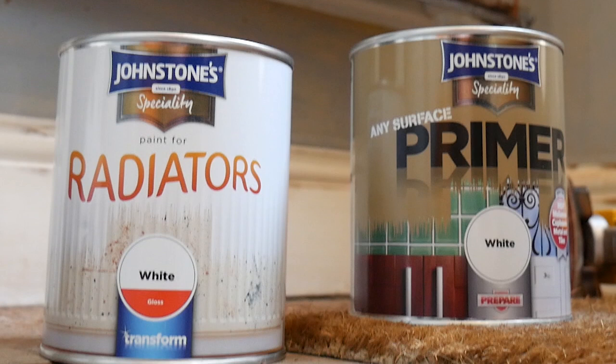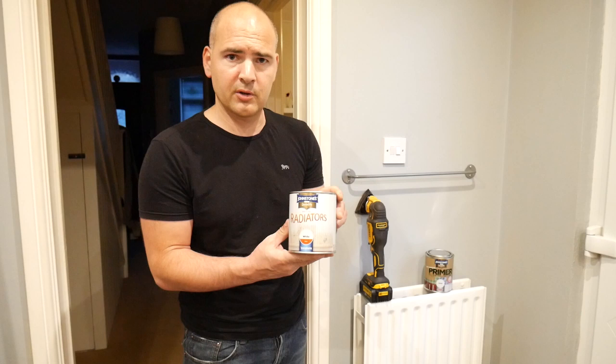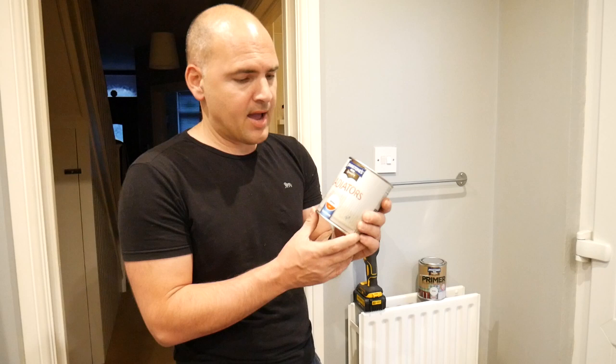I thought I would try out some new paint from Johnson's, which is their specialist range — this is the Johnson's radiator paint. Unlike some of the older radiator paints, this is a water-based solution, so it's going to dry a lot quicker and hopefully give a nice finish. This is a high performance paint specially formulated for radiators and central heating pipes, and it's designed to be non-yellowing.